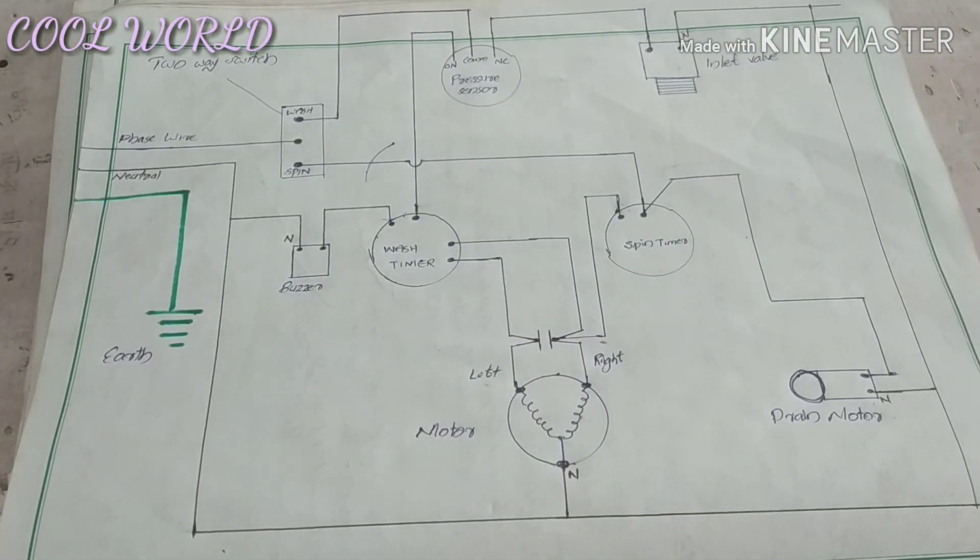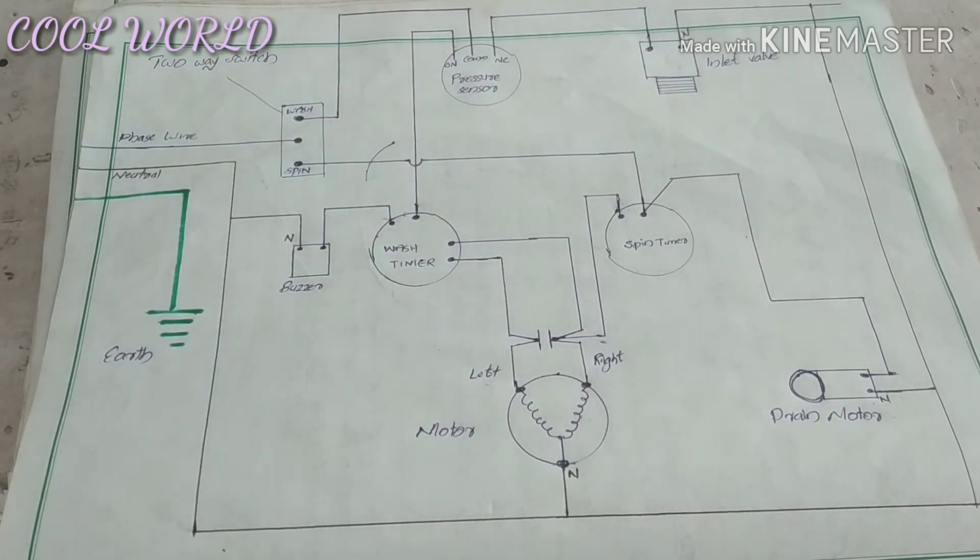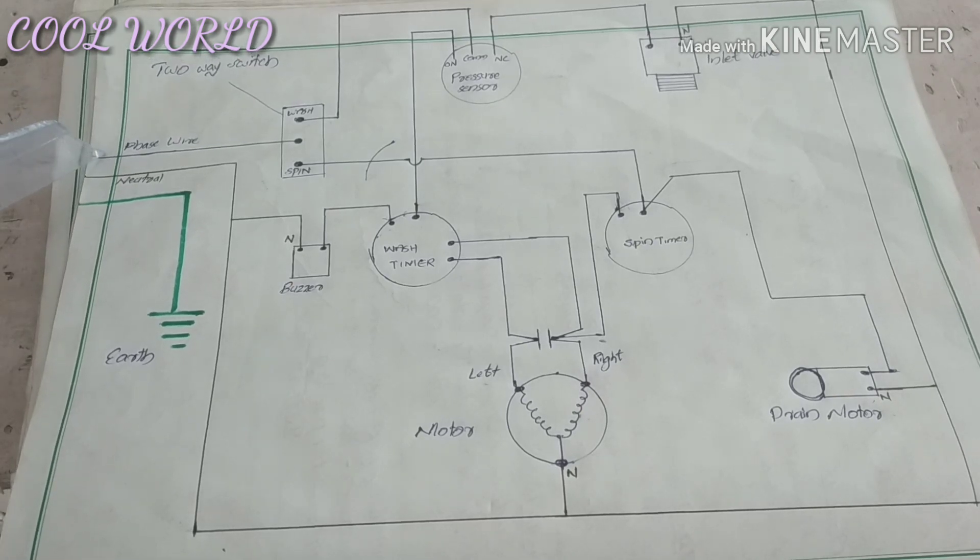This is a fully automatic washing machine PC. This is a direct system for the wash timer and spin timer. We have a little bit of conversion. We wash it fully automatically for a semi-automatic purpose. This is a direct system for the face wire.